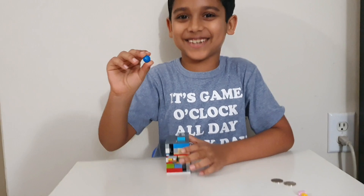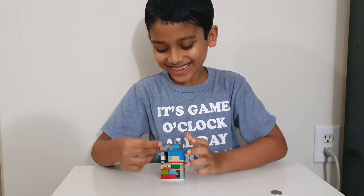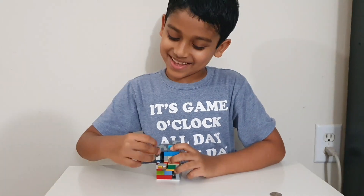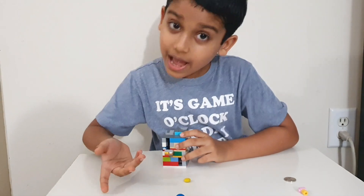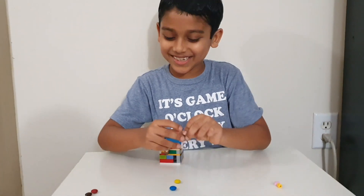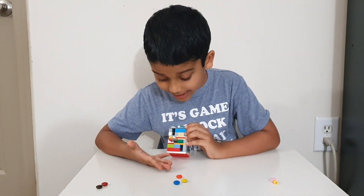Sorry for the distraction. And M&M fell out. In, push, pull. In, push, pull. Another M&M fell out. Let's do it again. In, push, pull. I did it again.